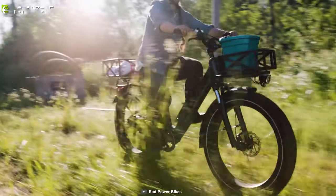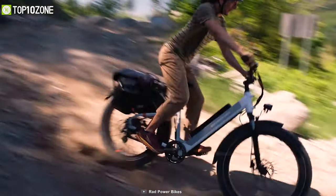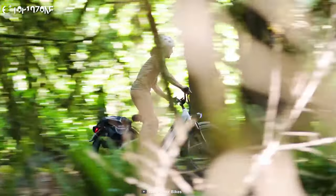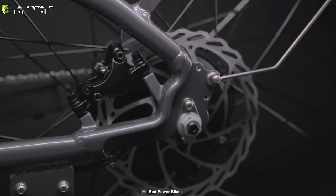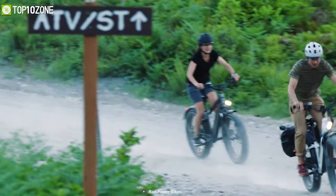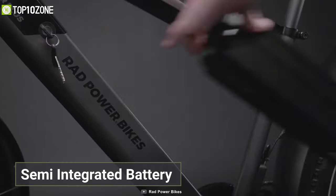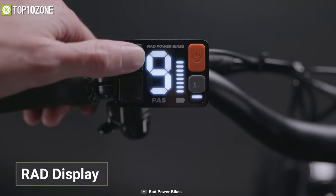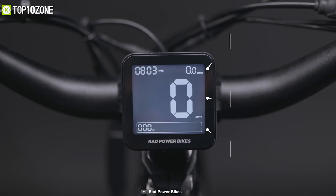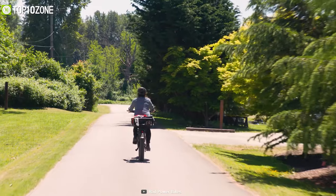The Rad Rover 6 Plus from Rad Power Bikes is our most favorite electric fat tire bike and the winner of this list. It comes with a 750-watt brushless geared hub motor that delivers more power, efficiency, and better uphill capabilities. Its high-performance hydraulic disc brakes respond to a light squeeze and provide superior stopping power. A custom suspension fork has preload adjustments for spring stiffness and a lockout lever. The semi-integrated battery easily pops in and out, and a simplified user interface with a RAD display shows real-time stats including mileage and remaining battery life.